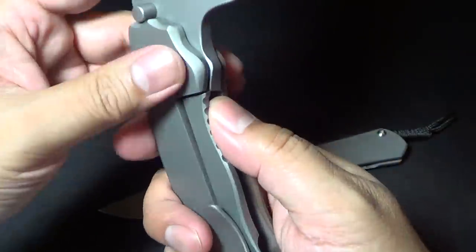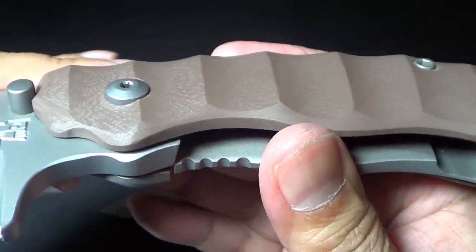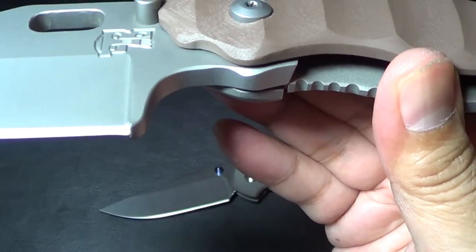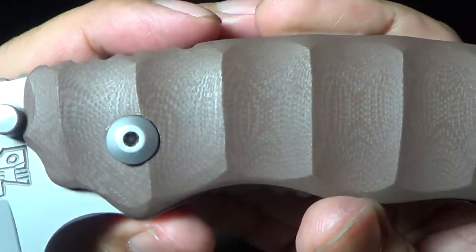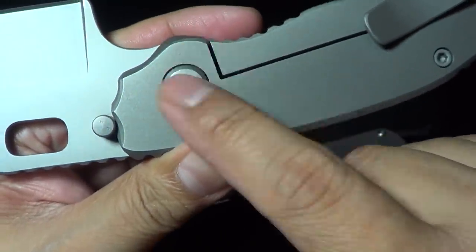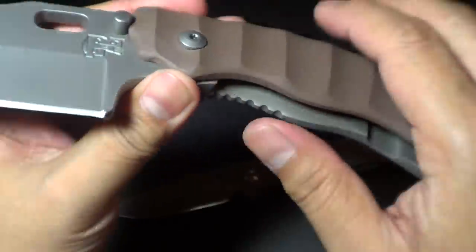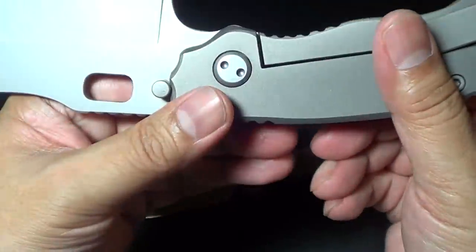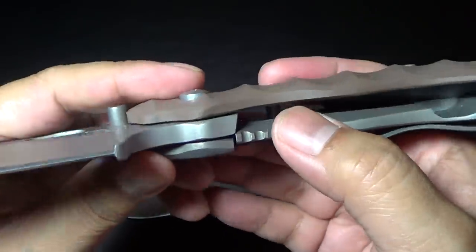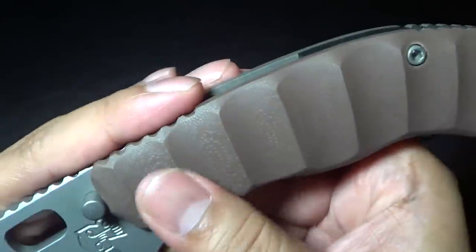There's a nice square hole for deployment. It does need a little breaking-in period. Look at the size of this pivot — I believe the pivot is a quarter inch. It's definitely made for hard use. Tim suggests you don't loosen the pivot because it's perfectly centered and there is a breaking-in period. He assures me it will get smoother and smoother the more you flip it, so he suggests you don't adjust it.